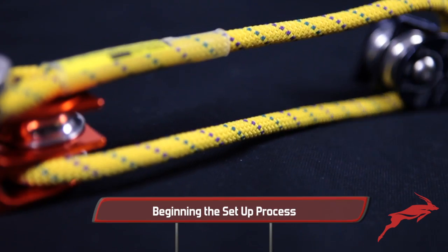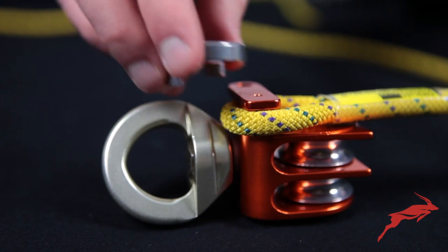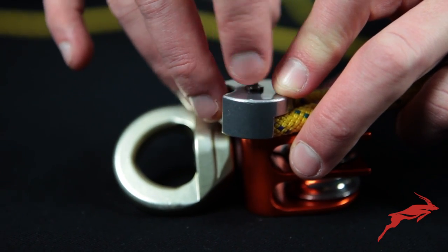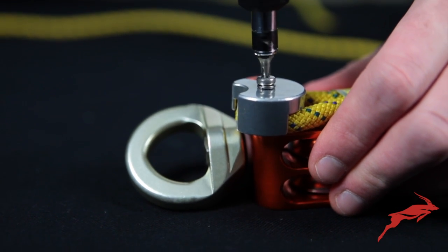We've got our blocks laid out here. We've started by attaching our 8mm jigger to our orange pulley. We took out our Beckett cover, put the rope in, and then replaced the Beckett cover making sure that we kept our washer in there. Cinch that down, and then the first thing you're going to do is orient your pulleys.